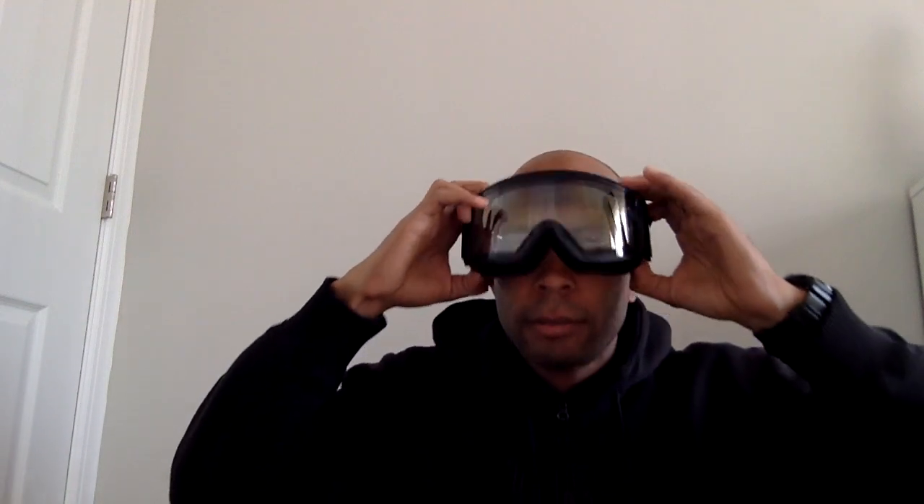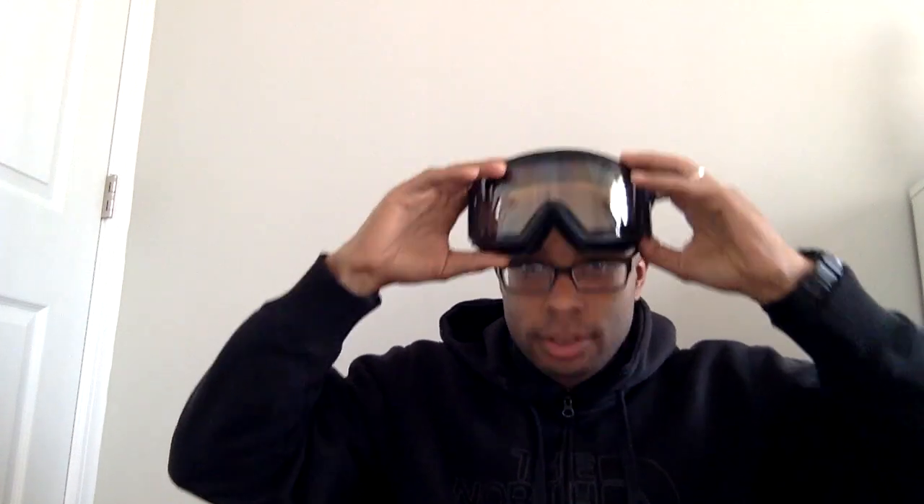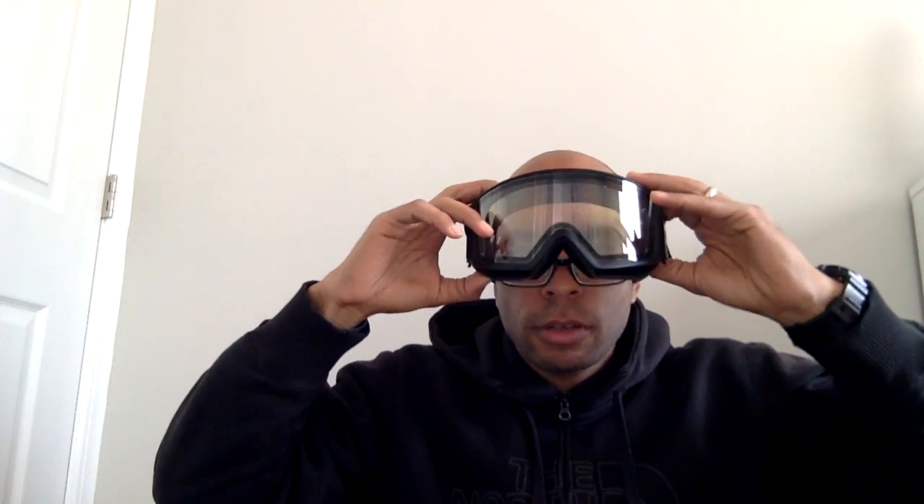I'm so freaking pumped. Look — on, off, on, off, on, off. Yeah. The magnetic lens swap is that easy.